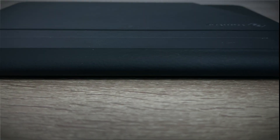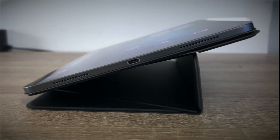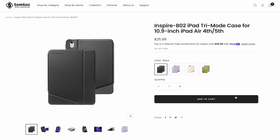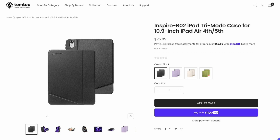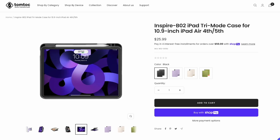Final verdict: this is a good product which will do the job if you are looking for an elegant, easy-to-carry, and modular case for your iPad Pro or Air. If you are in an industry where your tablet can be exposed to risk of physical damage, you may want to consider other options — feel free to check out their website. Once again, the link is in the description and in the pinned comment.